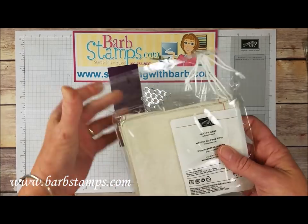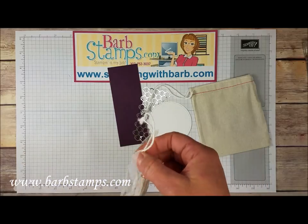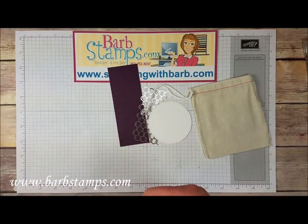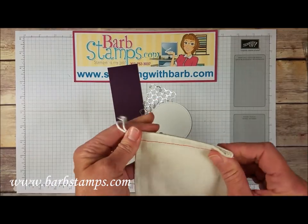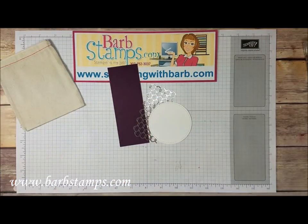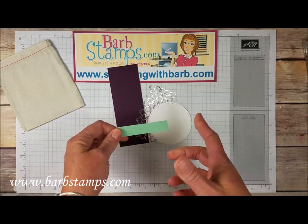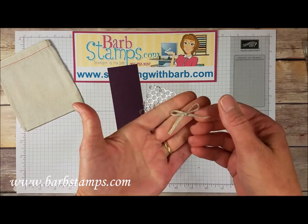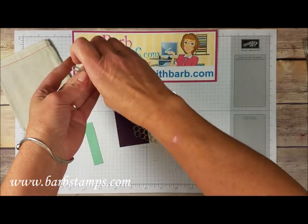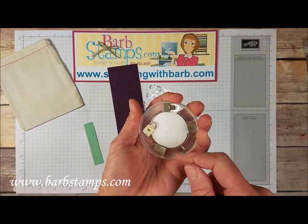These are little cotton bags that you can stamp on or not stamp on. You can spritz them with our shimmer paints mixed with alcohol — they're just adorable and I'm kind of excited to use them. We also need a strip of mint macaron that measures 3 inches by 5 eighths of an inch. I've got a little bow tied from our braided linen trim and one of our little galvanized clips that are part of this suite.